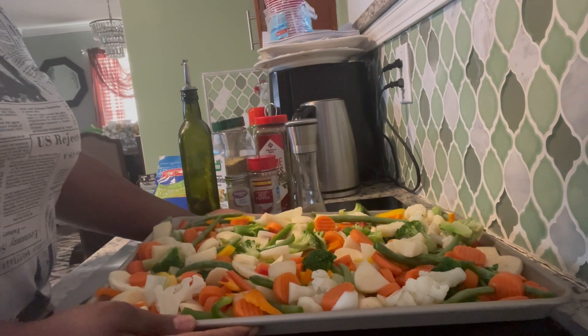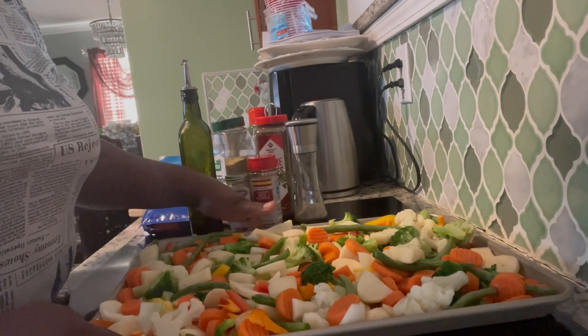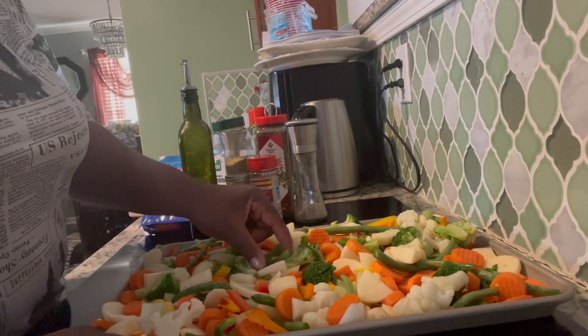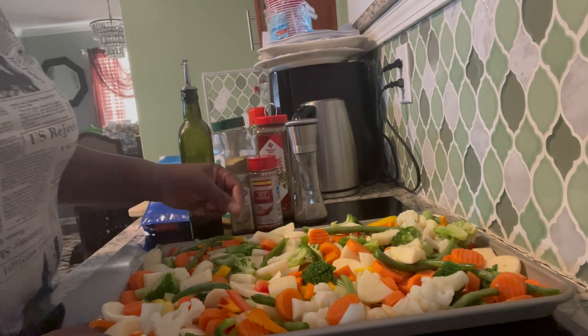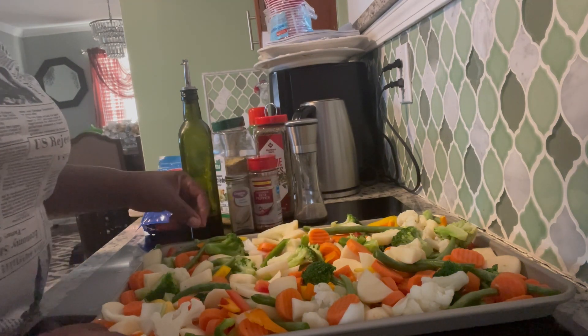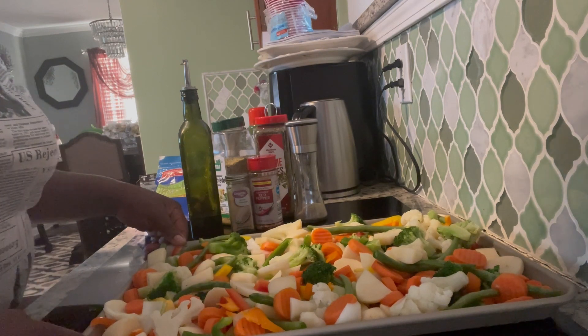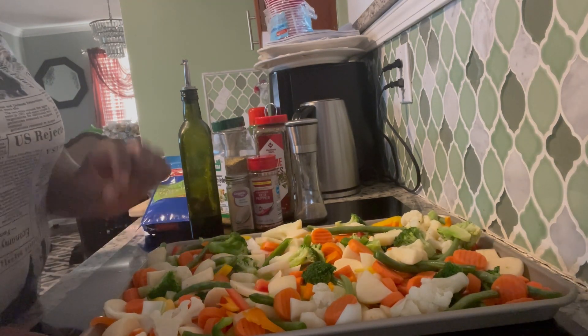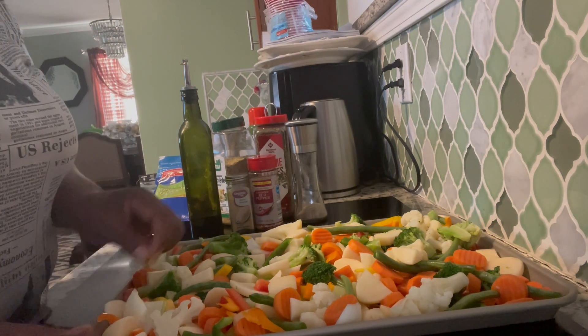Here I have carrots, sweet pepper, string beans, and cauliflower. I have all the colors of the sweet peppers — red, yellow, green, orange — and I have onion in it too.